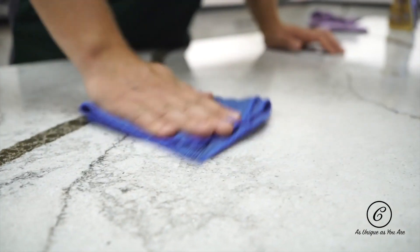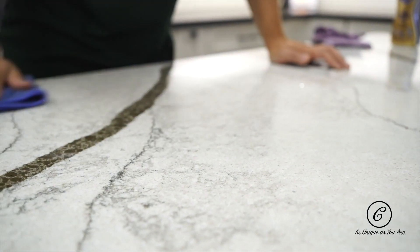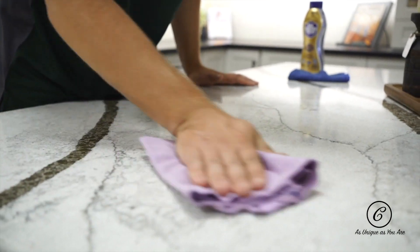Once you've wiped it in with your damp rag, simply follow it up by wiping it down with a dry cloth.